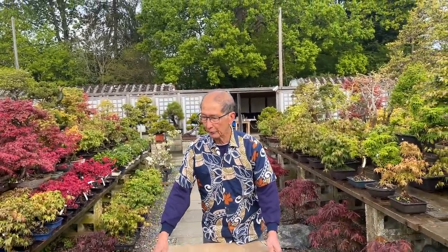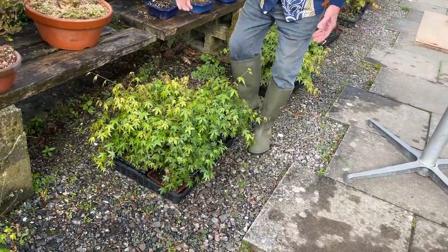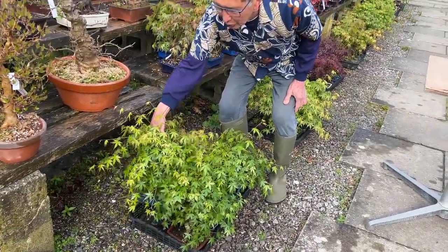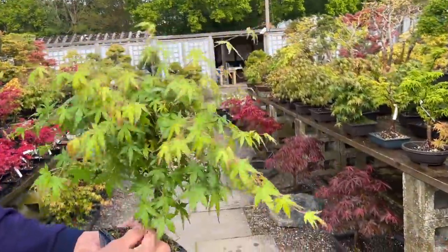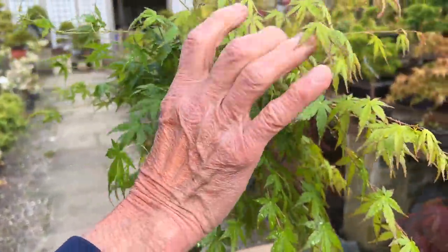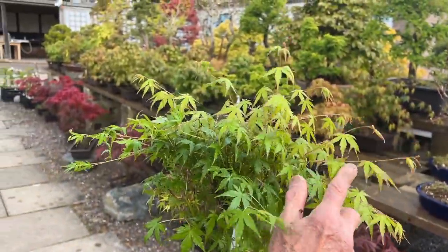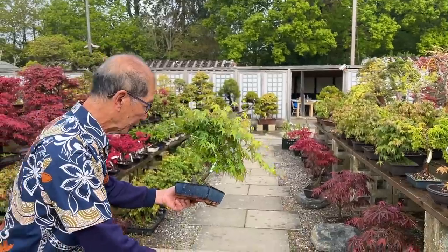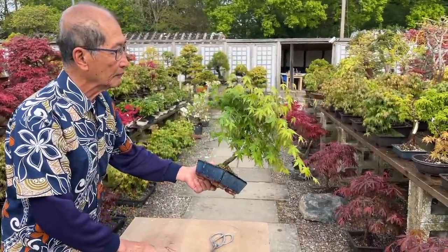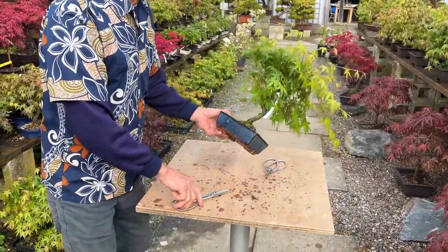This is what we call the first spring pruning. These maples — we have literally hundreds of them. Look at this one: these shoots have all grown, which is eight inches long, in the last two or three weeks. So if you leave them unattended, the tree will become so big and it will cease to be a bonsai.